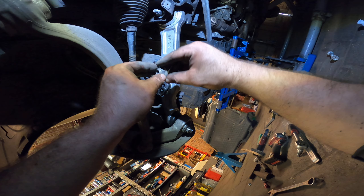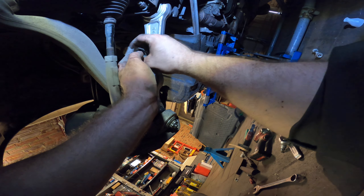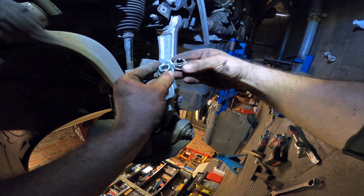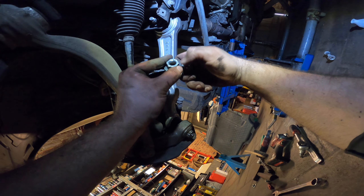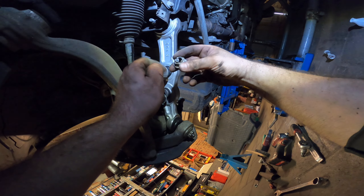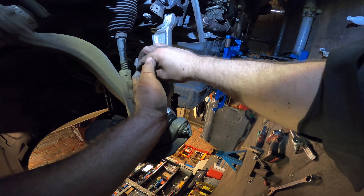This one — also, Moog has a new bolt that comes with it. This is the new one. That's the old one. You can see it's a lock bolt — it's conical, shaped like an egg. This one has little pieces to lock it in place. You can use a normal one with Loctite of course, but they give us this one, so we're going to use it.